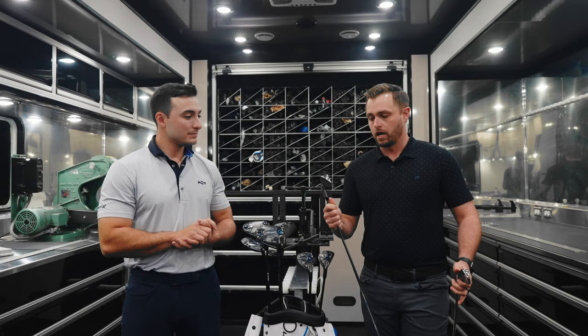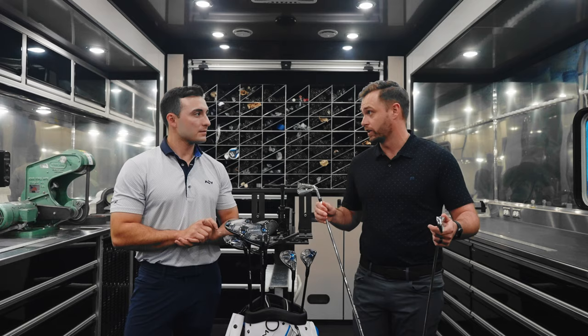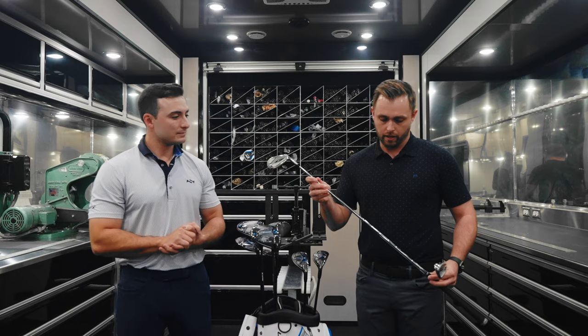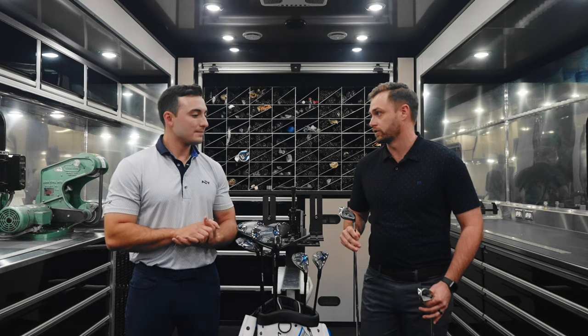When we talk about the HL, this is a new offering — really kind of a new one for us — the high launch model. This is for players with moderate to average swing speed, someone that doesn't really activate the face as much. They might need a little bit more launch to get more carry and maximize distance, and obviously we want to tighten that dispersion. We've got the 85-gram Elevate MPH here — perfect for this player — to help them get the ball up in the air and hit that spin profile we're looking for.